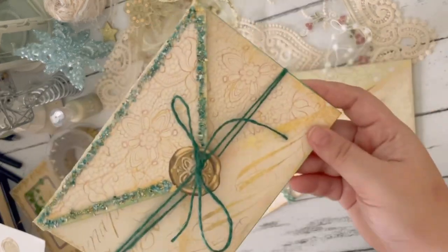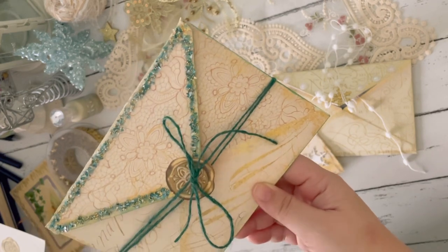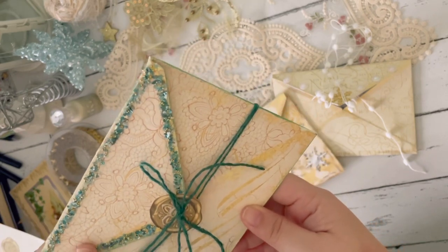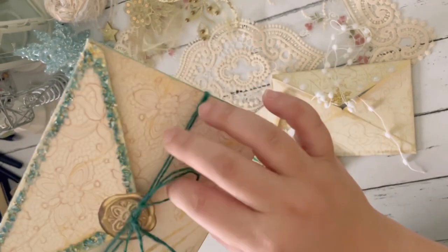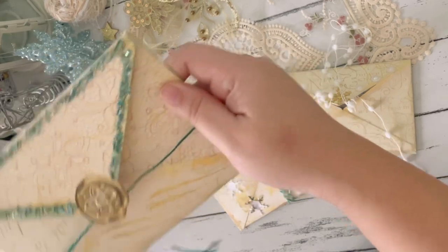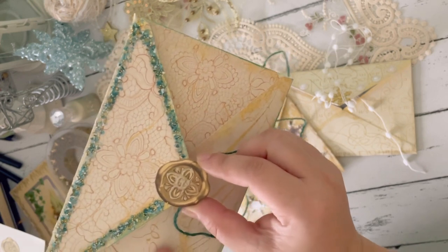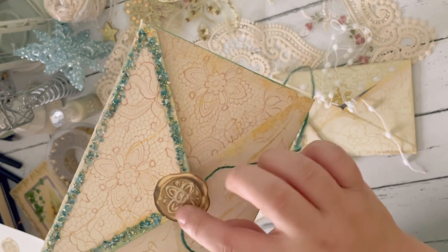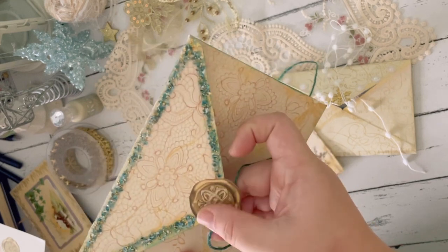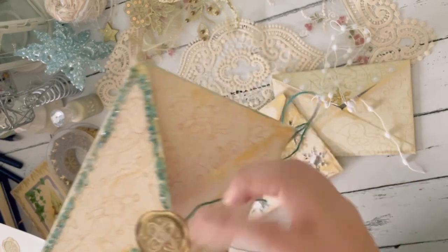This third one is also really, really fun. I understand that if you make something like this and send it out, these glitter glass pieces might fall off — but it's still fun to create. This one has a green string. For this one, I used the wax seals that are included in the kit, and then I added crystal drops to outline some of the design of the seal just so there's some additional texture. And then I added these glitter glass pieces all over the flap.